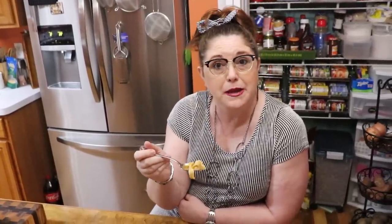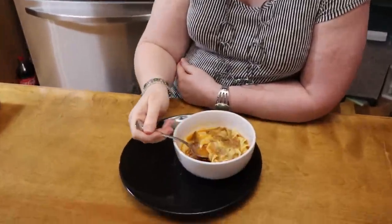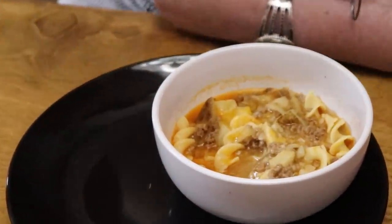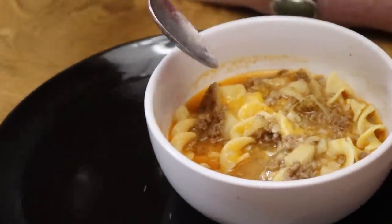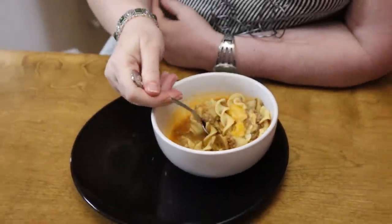This is so good and it's going to feed a lot of people with just a little bit of meat. Your kids are going to go crazy over it — I think it's better than my hamburger mac. It is delicious — it looks so good!